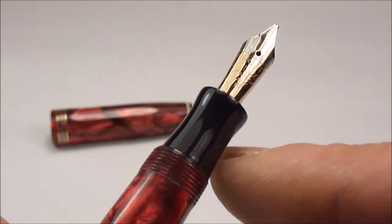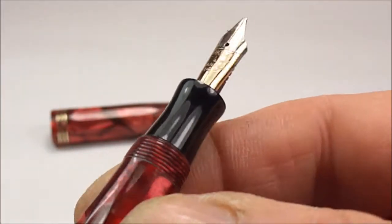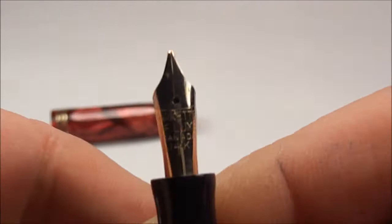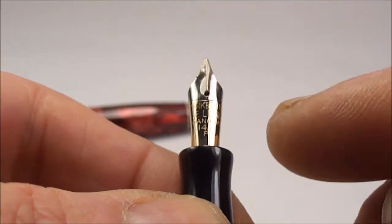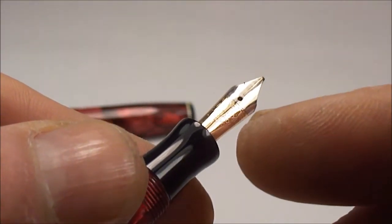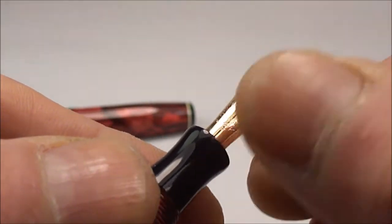If we go to the top of the pen here, you can see it's got this concave black section which makes it nice and lovely to actually grip. On these particular pens at the time there were numerous different variations in nibs — some were gold plated, some had a gold wash, and some were just made of a normal white metal.